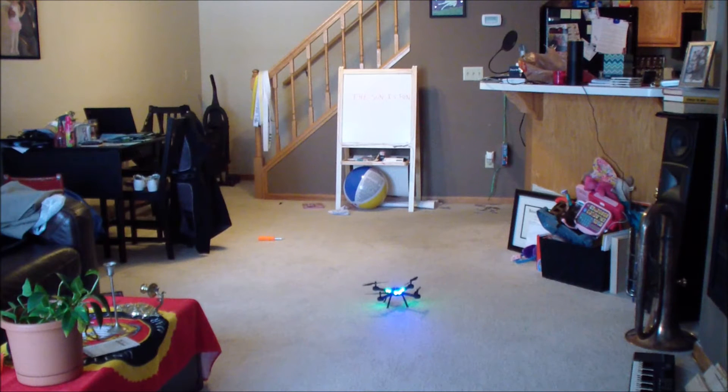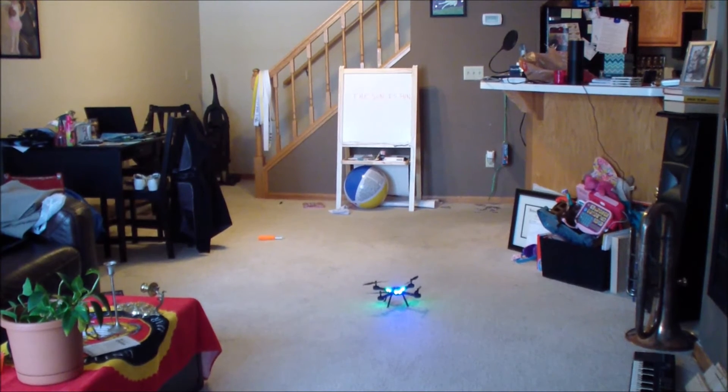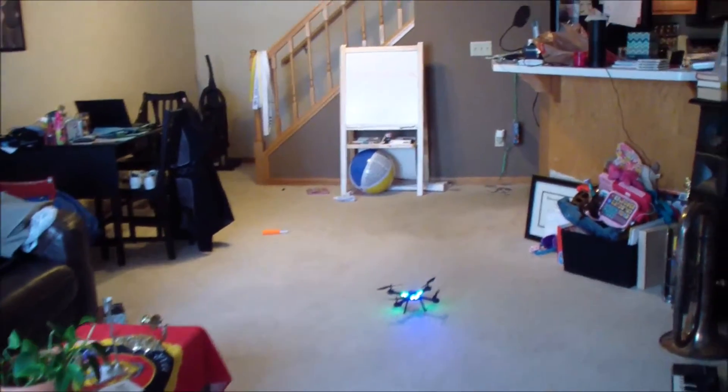Also, when you pull the throttle all the way down it will land nicely, and when you pull the throttle all the way down it will shut the engine off — so you don't have to use emergency stop and you don't have to use the automatic landing if you don't want to.